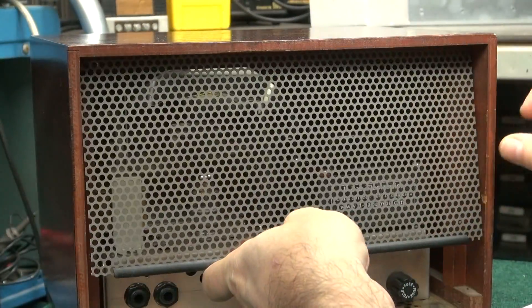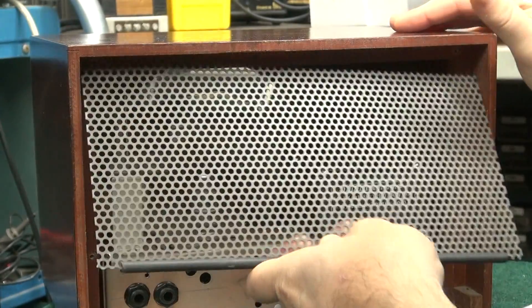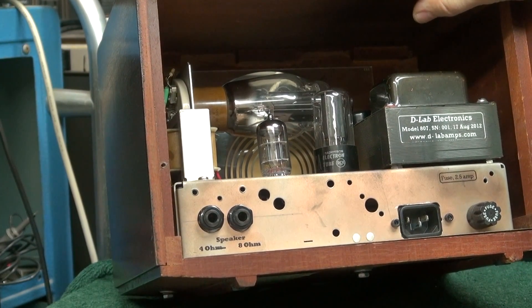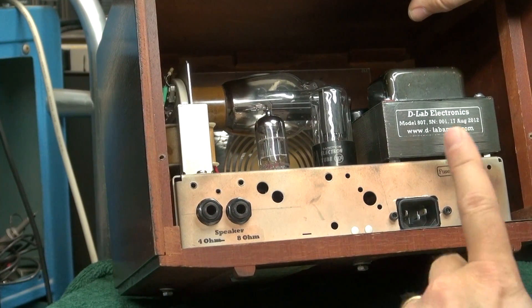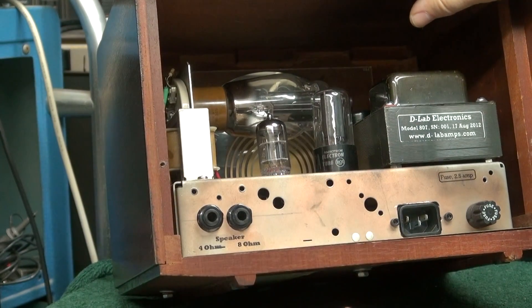Last thing is to reinstall the perforated metal backing. Another thing to point out: you'll see your two speaker jacks — your 4 or 8 ohm jack. That means you can only put one 4 ohm or one 8 ohm speaker on this amp. Do not run this amp without a speaker connected or you'll damage the output transformer.